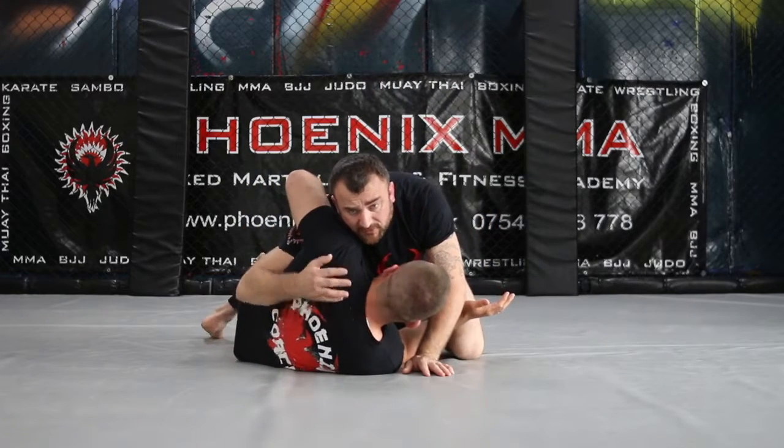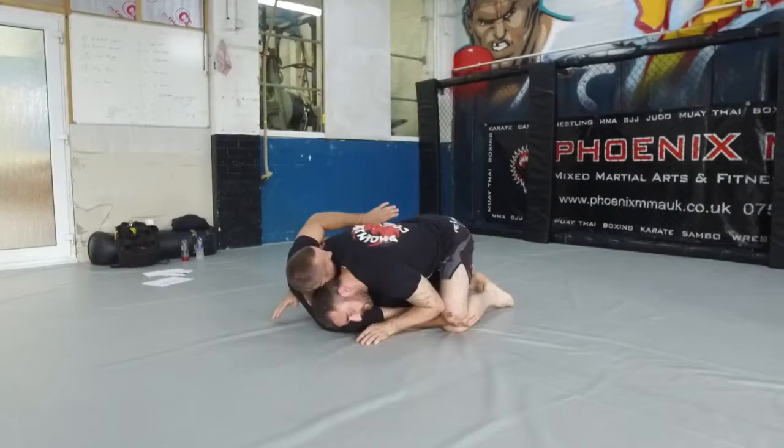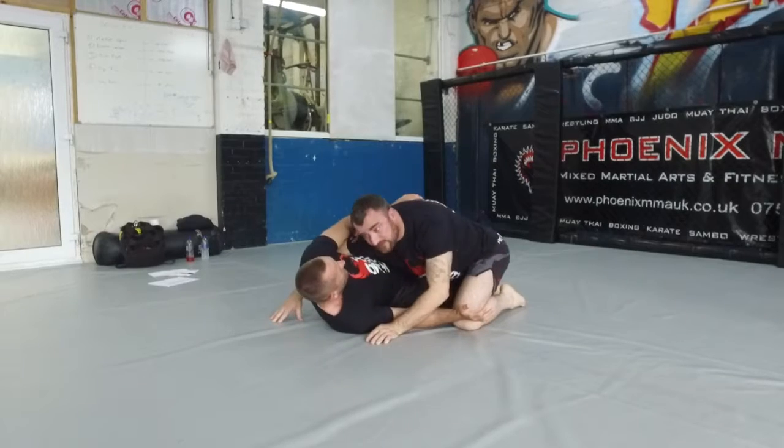So I have the underhook, flex on my toes, and get good head position. My head goes inside here, and it's on the floor — my forehead inside.